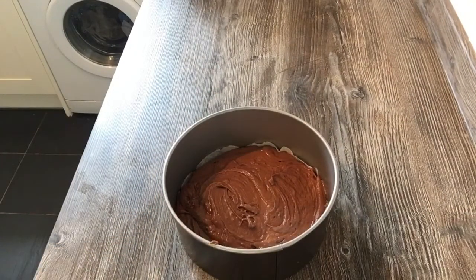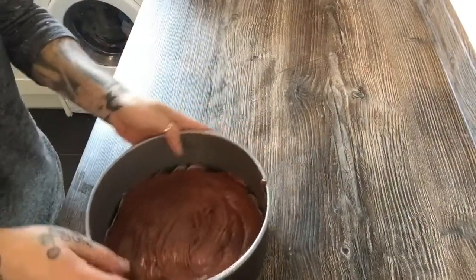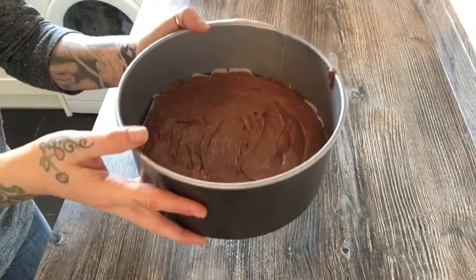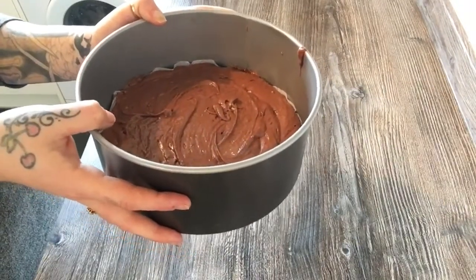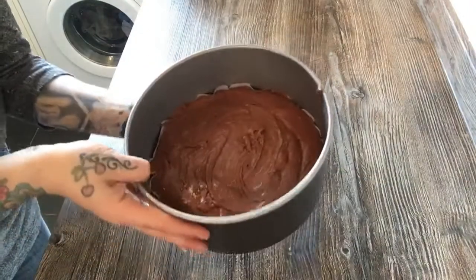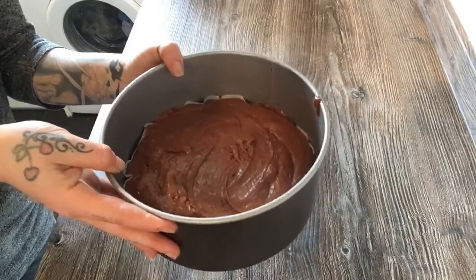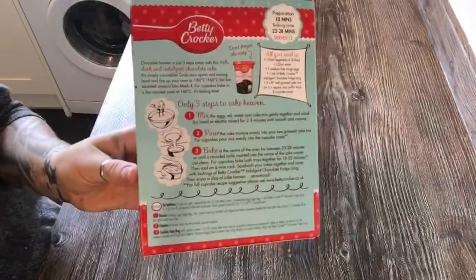Preheat the oven to 180 degrees, which is about gas mark 4. This can take between 20 to 30 minutes, so let's pop it in the oven and see what it comes out like.